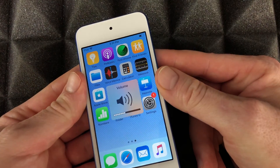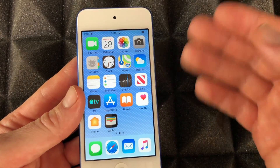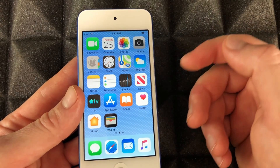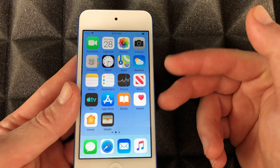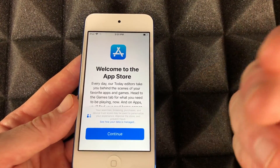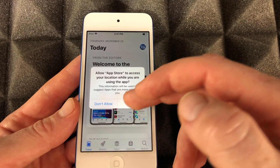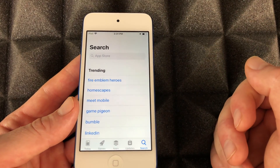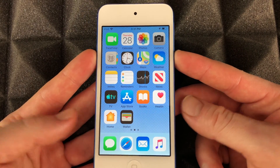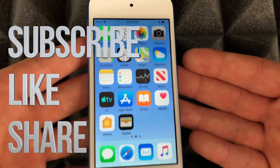That's about it for the real basics. You may notice some social media apps aren't here by default — the default apps are just what you see. For Facebook and all social media, just go into the App Store and download them for free — yes, all social media is free. Search for any apps you want. Anyway, that would be it for this setup video. If you have any comments or questions, write them in the comments below. Don't forget to subscribe and rate — thank you!